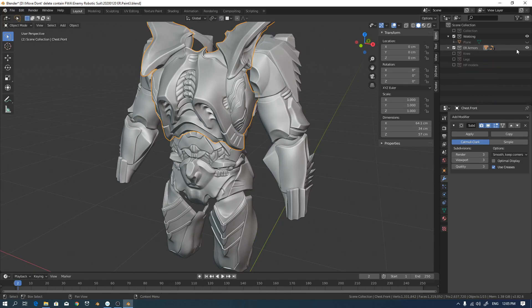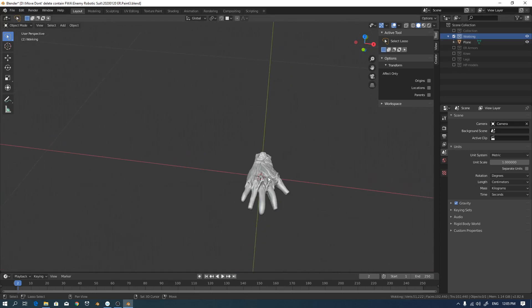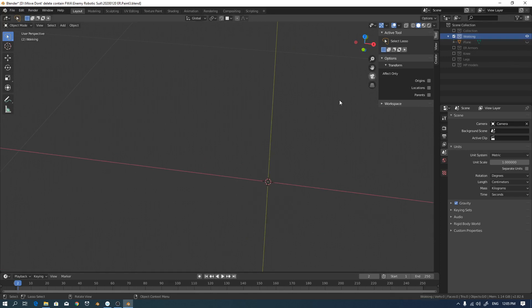Now I want to keep things organized. I close and collect the parts in collections so I can easily hide them and work more efficiently. This is the working collection. I already have my piece done, but now I want to create from scratch. This is the highlight collection, and I'll create something new in this collection.